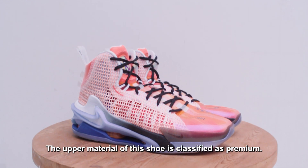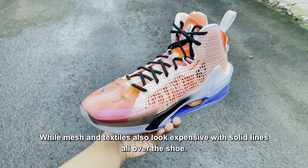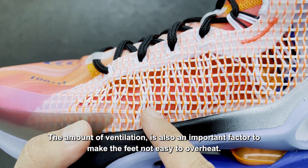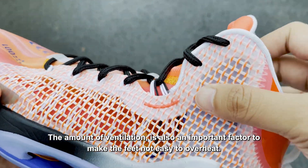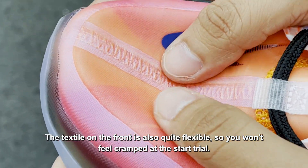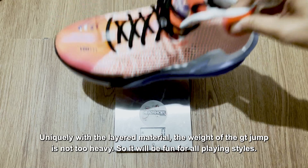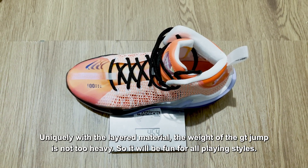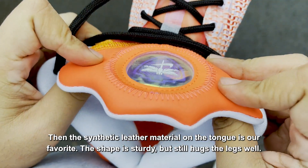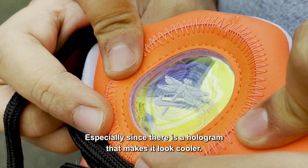Bahan atas sepatu ini tergolong premium. Ada teknologi Flyknit yang tampak membuat sepatu menjadi lebih keren tepat di bagian kerah. Sementara mesh dan tekstil juga tampak mahal dengan garis-garis kokoh di sekujur sepatu. Banyaknya ventilasi juga jadi faktor penting guna membuat kaki tidak mudah kegerahan, karena biasanya sepatu berpotongan tinggi cukup membuat kaki panas. Tekstil di bagian depan juga cukup lentur sehingga Anda tidak akan merasa sesak di awal percobaan. Dengan bahan yang berlapis, bobot GT Jump tidak terlampau berat sehingga menyenangkan untuk semua gaya bermain.